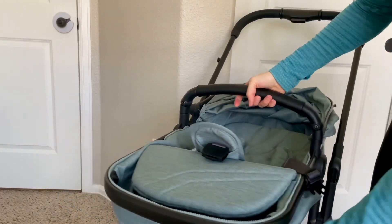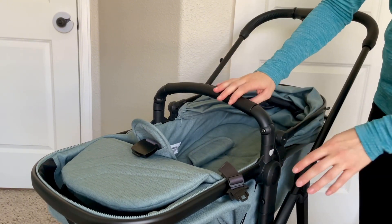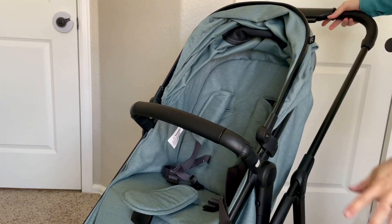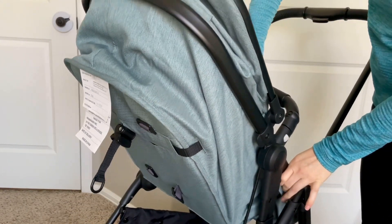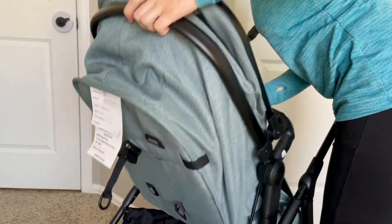It is in the name — this is a convertible stroller. For your younger babies you do have a nice flat bassinet, and then you can also turn it to world facing like it is here, or parent facing with just a couple easy snaps. Move it from forward facing to parent facing and snap it in, and you are good to go.